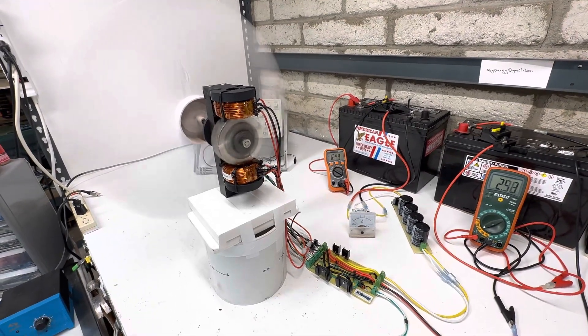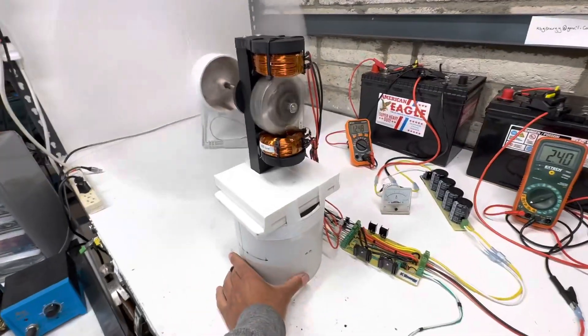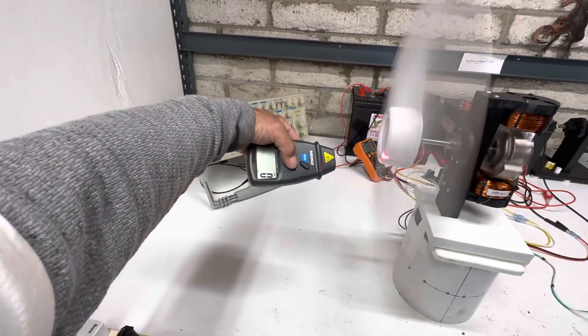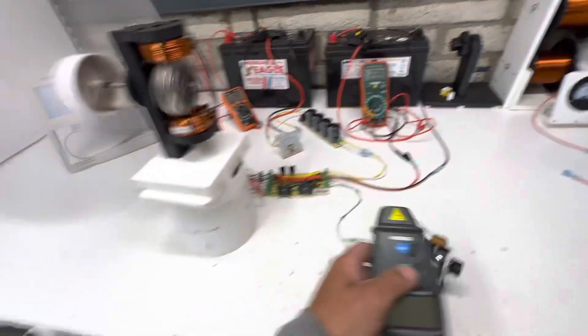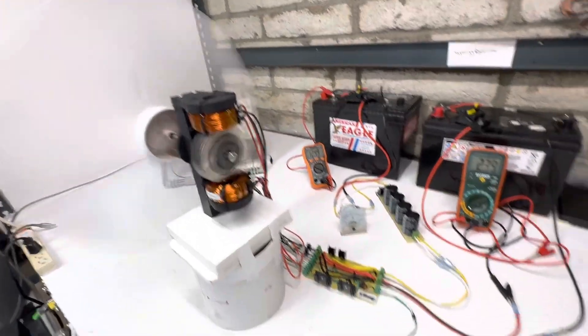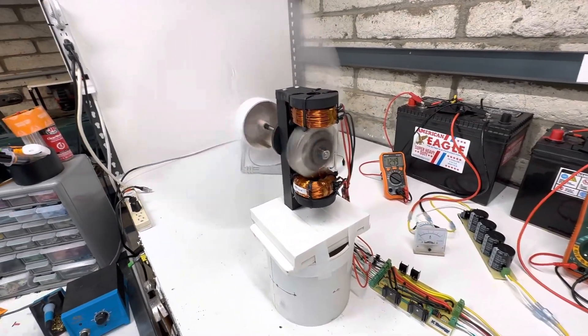It's starting to slide on the ground. At 2.4 amps and 12 volts we're at 1400 RPMs — that's the speed of a typical house fan you buy at Home Depot. Pretty good for just two coils and a couple of magnets.